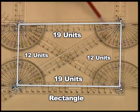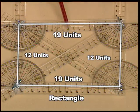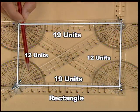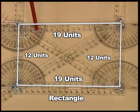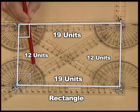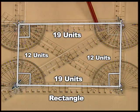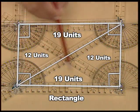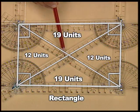Hence, in a rectangle, the length of opposite sides is always equal. Also, measure the internal angles of the rectangle to see that each angle measures 90 degrees. By measurement, we can verify that the diagonals of the rectangle are bisected at their point of intersection.